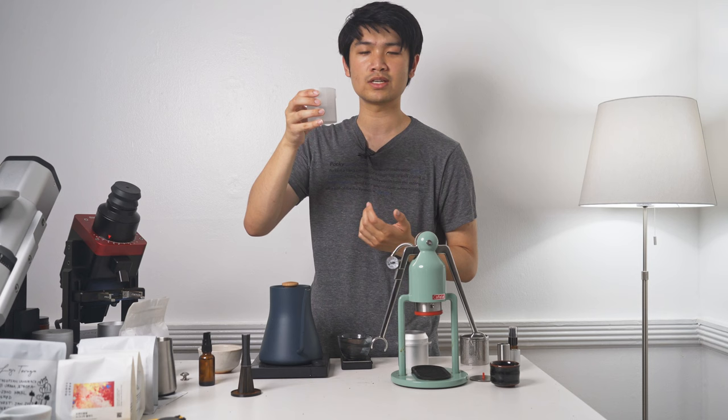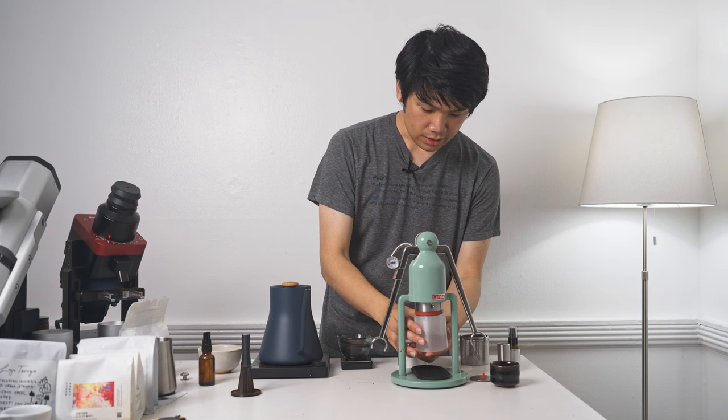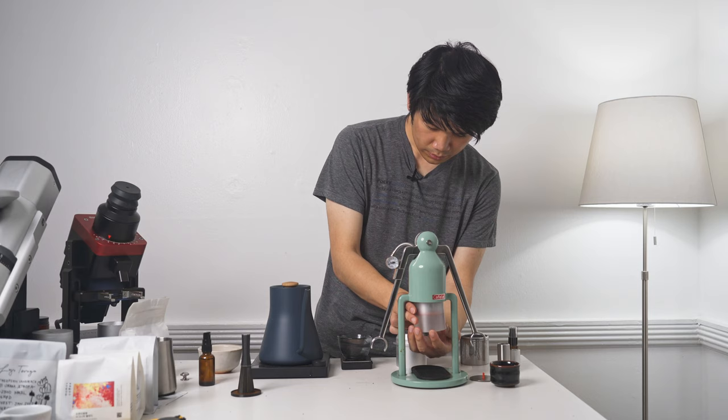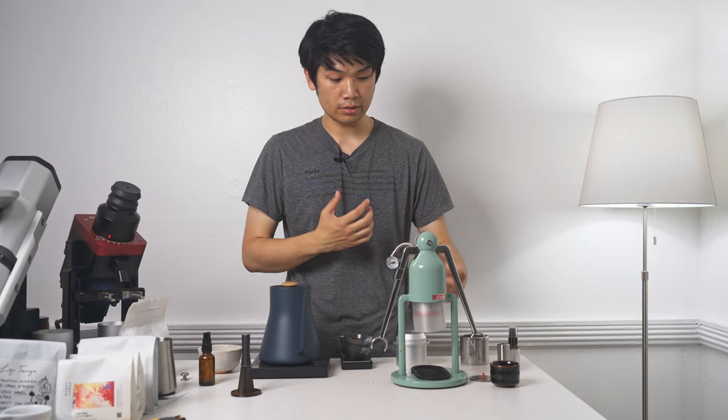We then have to align the portafilter in the robot and keep the piston down — this is always a little hard to do. Screw it in until it locks, and you'll notice that the actual boiling water is touching the piston. And this up here is going to start to get warm. We leave that there.